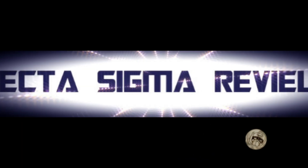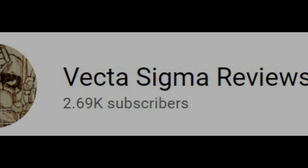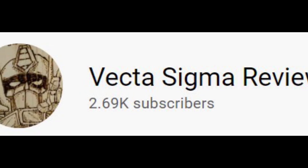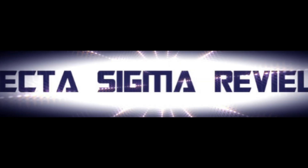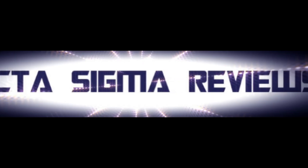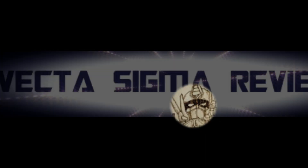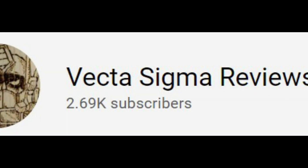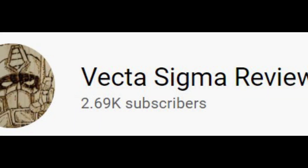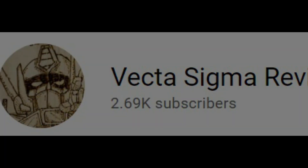Welcome back to my channel where we talk about all things Transformers and Transformers action figure related. I do this every single Tuesday and Saturday on this channel, so if you like the sound of that, why not think about giving me a like, a share and a subscribe because it really does help me out.